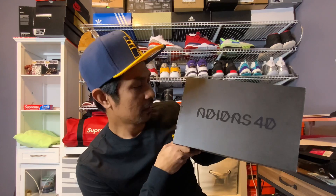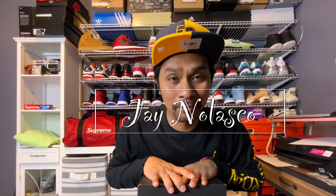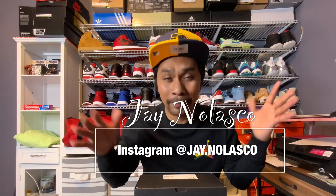The back says Adidas 4D. I kind of wanted my size, which is 10 and a half, but it was already out of stock, so I went for size 10. I figured if size 10 fits me, I'll take it. Before it sold out I still got a chance to grab a size 10.